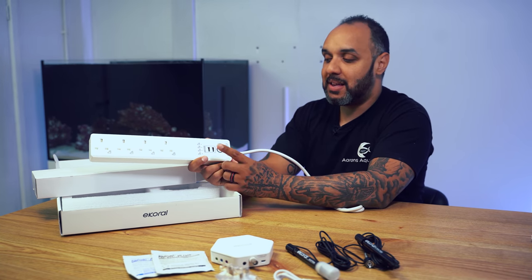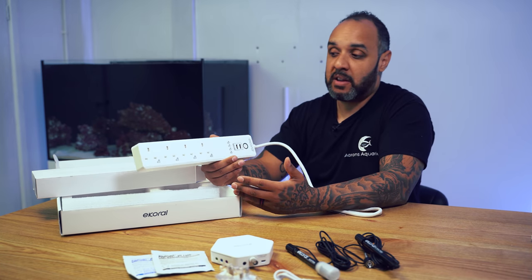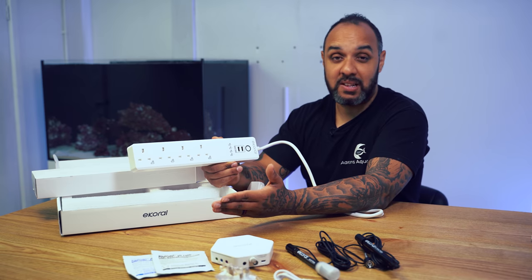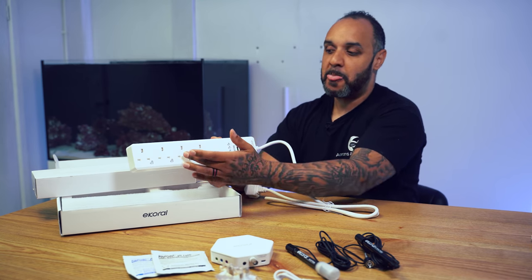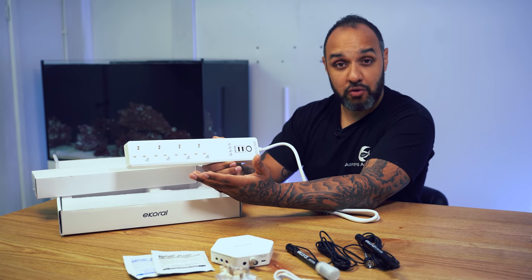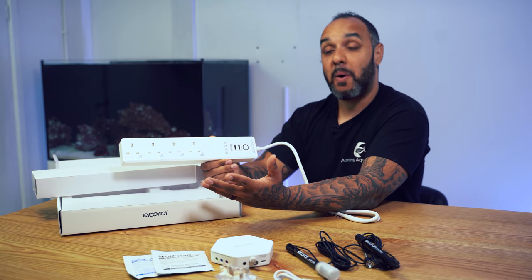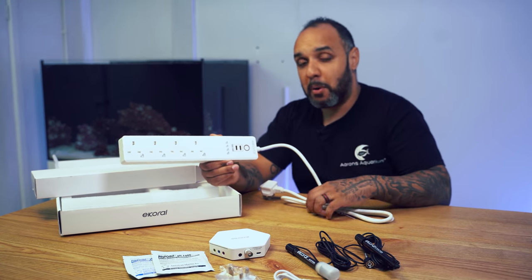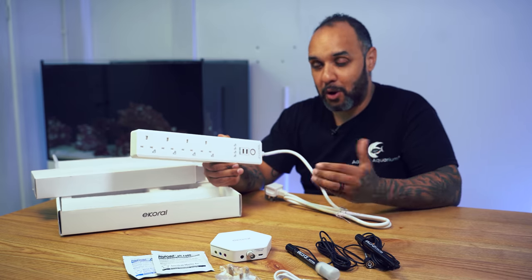The power bar has four plugs and two USBs. The USBs are permanently on and not controllable, but the plugs are controllable. For example, I've got the Orfec OR3 bars on the aquarium behind me — they're just on or off — so I'll connect those to two plug sockets to turn them on and off with my smartphone or put them on a schedule. I'll use another socket for the heater and connect my return pump to the fourth so I can turn it off wirelessly. Because the power bars connect wirelessly, you can add multiple power bars to one eCoral controller.